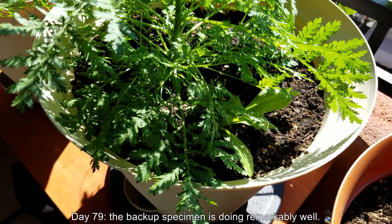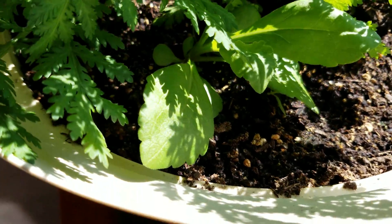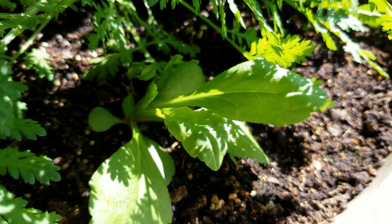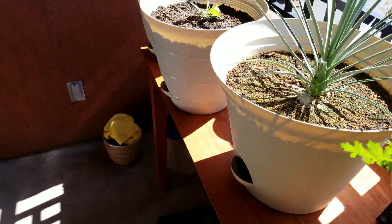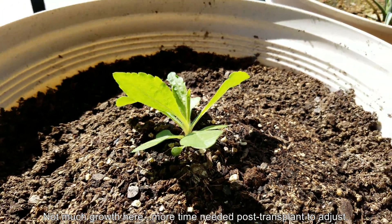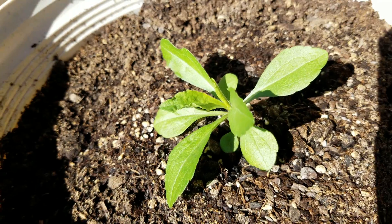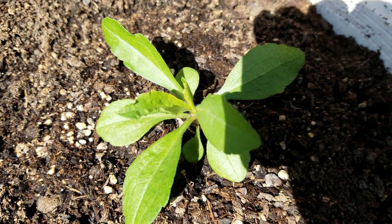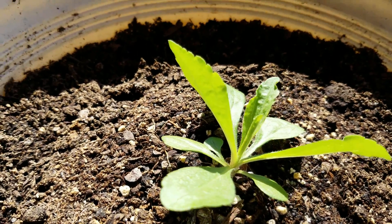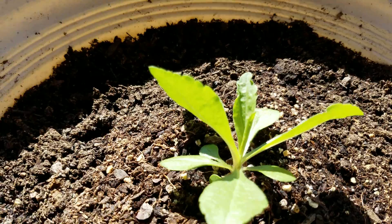It's day 79. As you can see the Sweet Annie plant — the main plant — got giant. I rooted everything out. The backup specimen is doing particularly well considering how confined it is; it's trying to grow out and get away from the Sweet Annie and get some sun. I pulled out the other Sweet Annie plants prior to this and there's not much growth here. After a transplant you shift around all the soil contacting the roots, break some roots no doubt, rip up all these micro hairs on the roots — you're just causing a lot of damage.